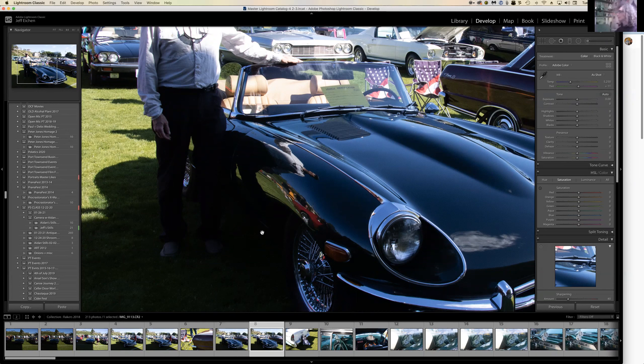With HDR you take three exposures — middle, open for shadows, and closed for highlights. Most cameras take four or five exposures and then you stitch them together to get a full spectrum — all the shadows and everything like that.